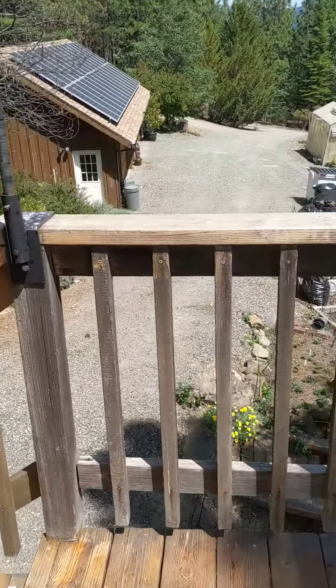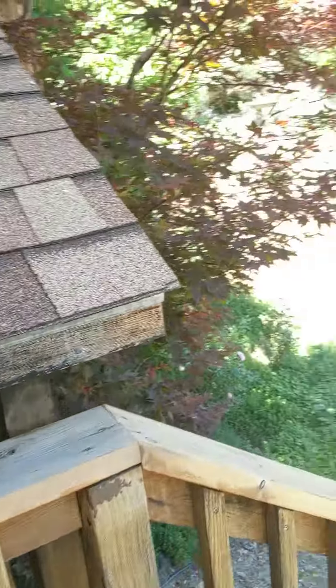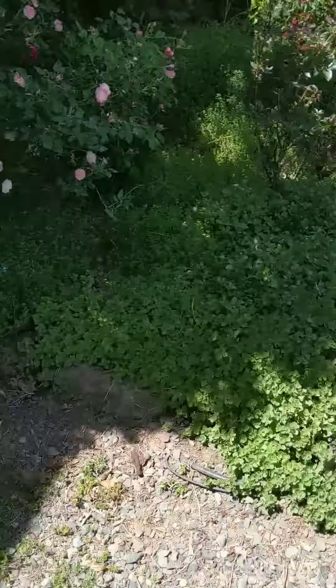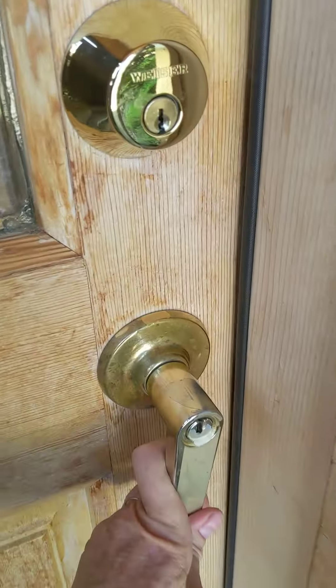After that, you can go downstairs. By the way, none of the locks on our house work with the thumb screw — they're so old they're not working. So just use the deadbolts when you get in and out of the house. This will be closed, it'll look like that. Just let yourself in, and then there is a room to the left of the coat racks.